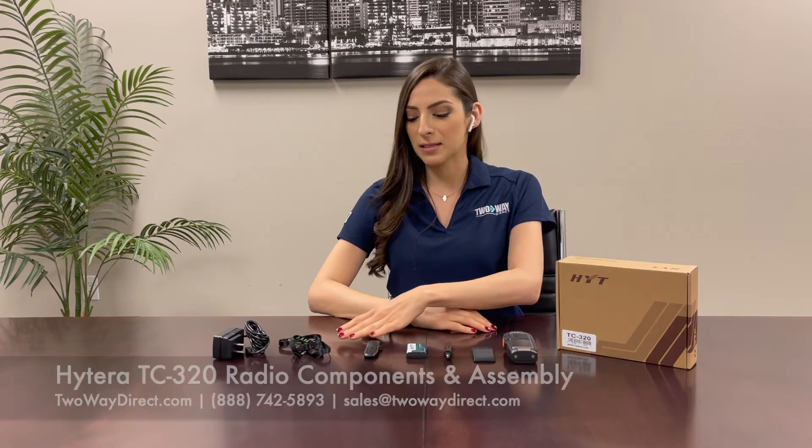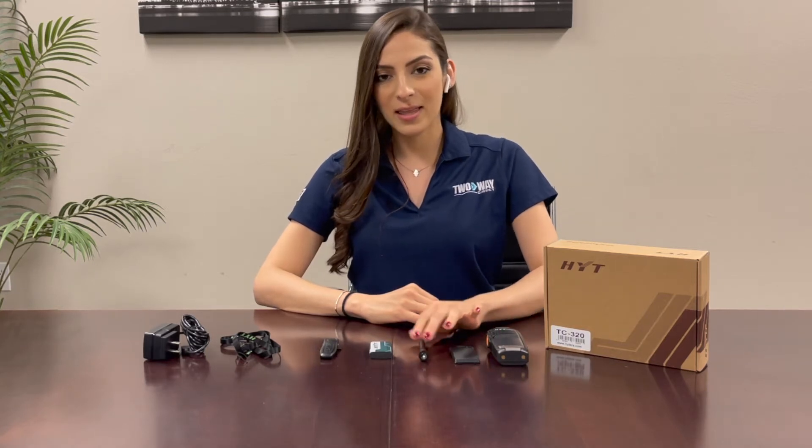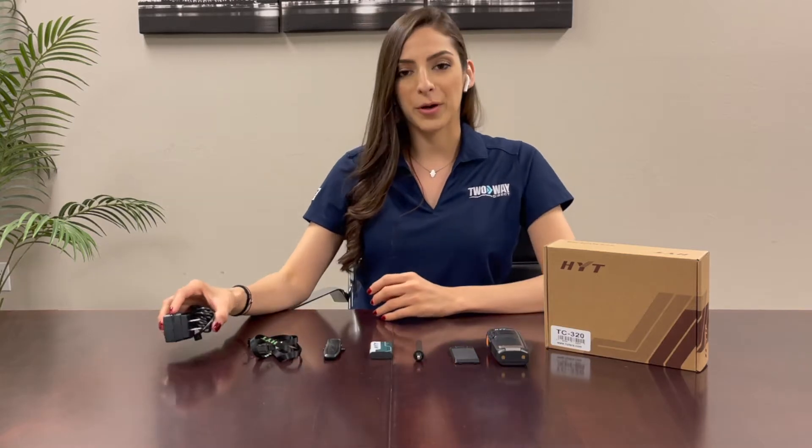I've already taken all the components out of this box. We have the radio, the battery door, the antenna, the battery, the belt clip, the wrist strap lanyard, and the power cord.